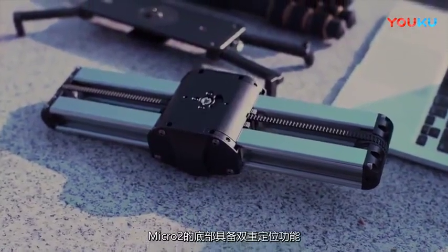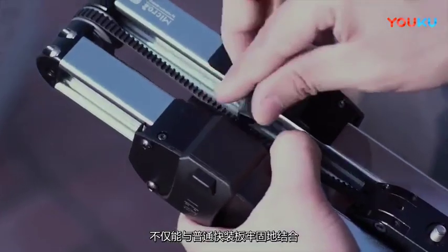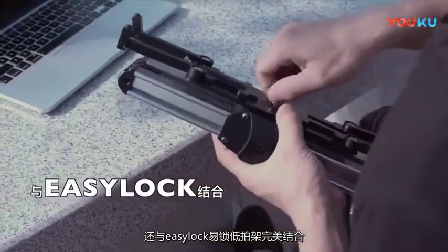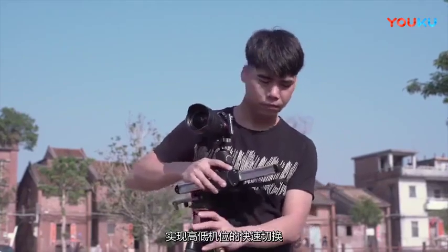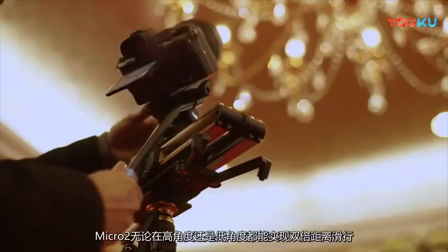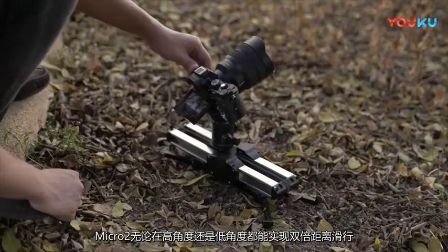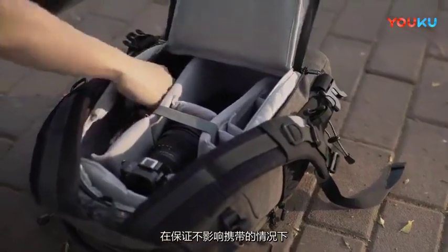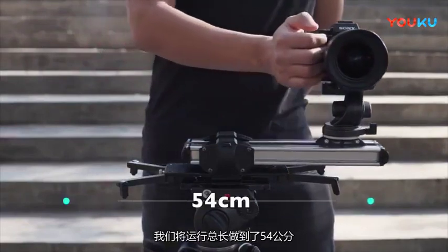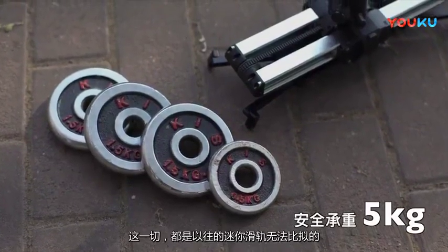The bottom of Micro 2 has dual locking functions. Micro 2 can not only be firmly combined with the ordinary quick release plate, but also the easy lock, which can switch between high and low sets of cameras. Combined with easy lock, Micro 2 can slide twice the distance at both high and low angles without influencing portability. The total moving length is increased to 54 centimeters. The maximum bearing weight of Micro 2 reaches five kilograms — it is marvelous.